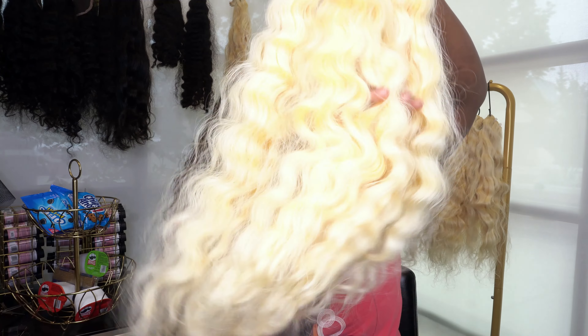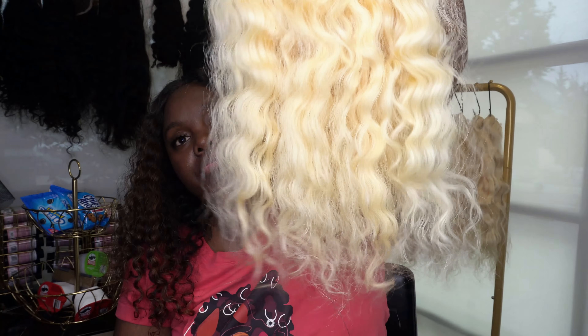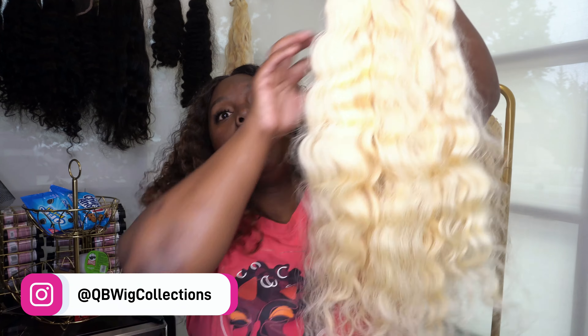This 613 hair is hands down amazing and it's so hard to keep in stock — that's why people are hounding me for it. On June 3rd, this specific hair is going to restock on my website. YouTube gets the videos a little late, but you guys get an in-depth view of how the hair looks when I receive it. I'm going to be posting pictures and videos on my Instagram at QB with Collections.